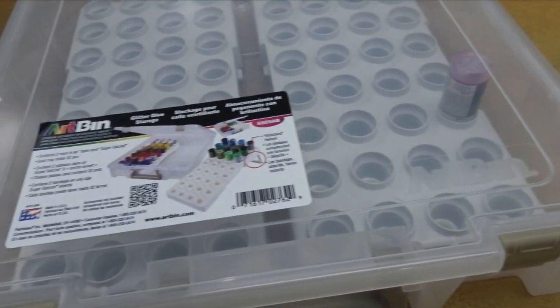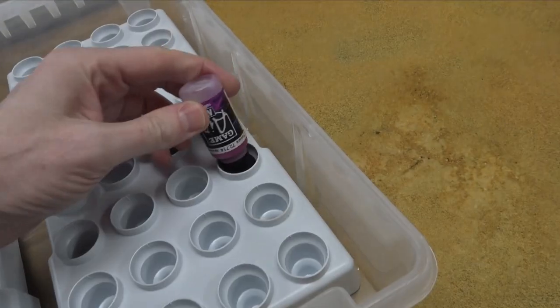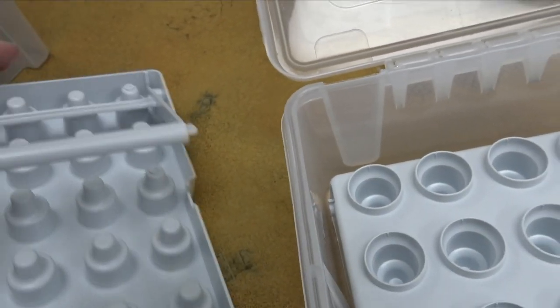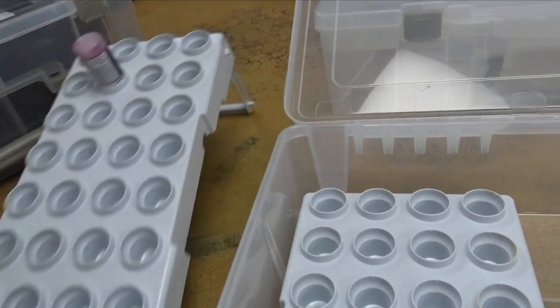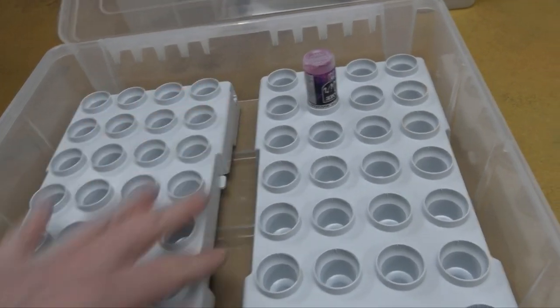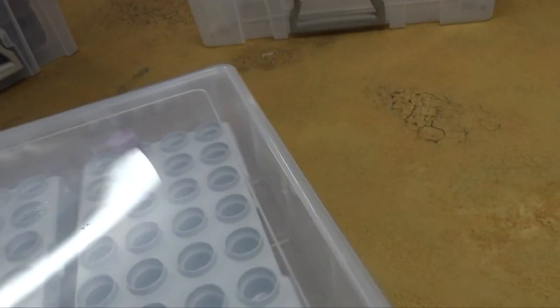Another one worth mentioning — they call it glitter glue storage, but let's not kid anybody here. We know what this is really for: paint dropper bottles, obviously. It's got this little handle on the back and you flip this out — boom, you've got your little easel set up with all your paints. You can easily transport all your dropper bottle paints. This fits pretty much every dropper bottle except for the larger Monument ones. Then you pop them back in here and it might bounce around a bit, but you could put a divider in there.